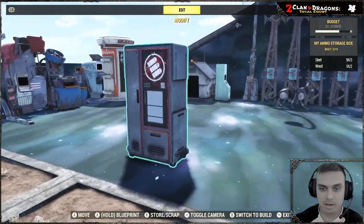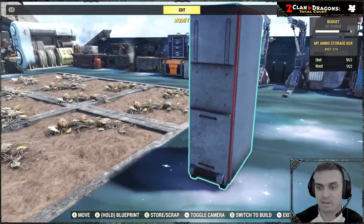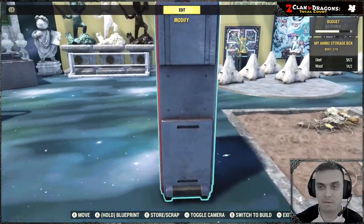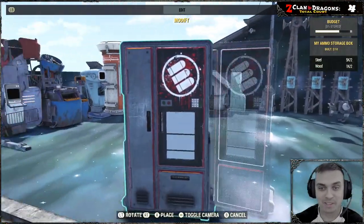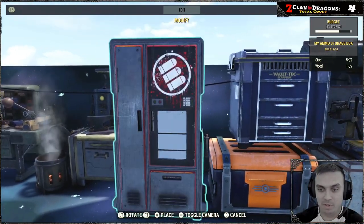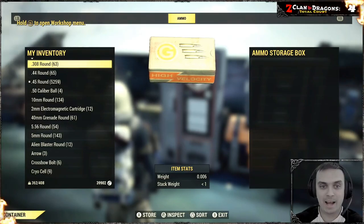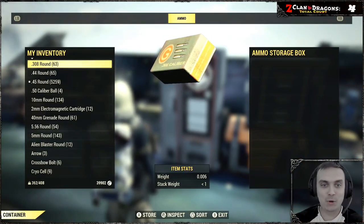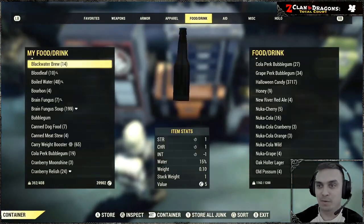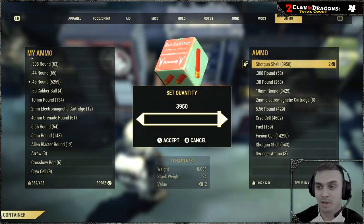Let's quickly build it — it takes two steel. Let's see how it looks from the sides. Let's get to the fun part. I'll just put it right here. Now, where's my ammo? I've been throwing away so much ammo.